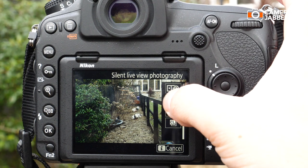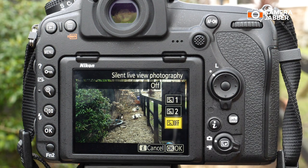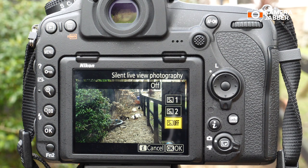It's currently set to off. Going in, you can see there are two modes to choose from. SL1 will shoot up to 6 frames per second at full resolution in the FX format, which is 45.7 megapixels.